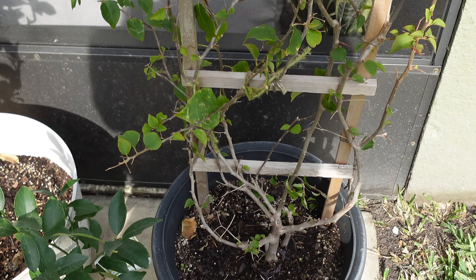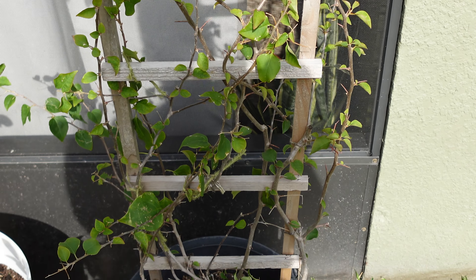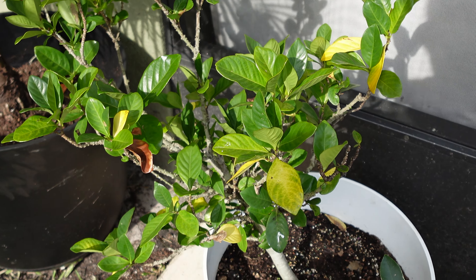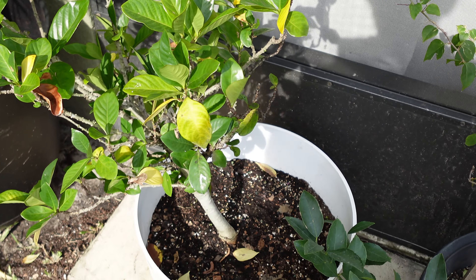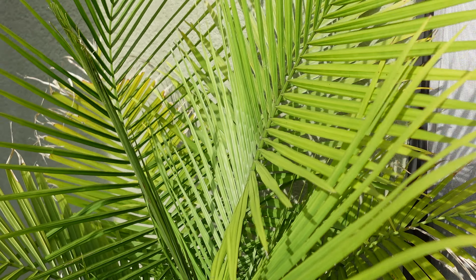And this is where we ended. The bougainvillea has been fertilized and I attached some new branches to the trellis. My gardenia — I've addressed the yellowing of the leaves, gave her an Epsom salt treatment and some plant food. And got a chance to repot my majesty palm.